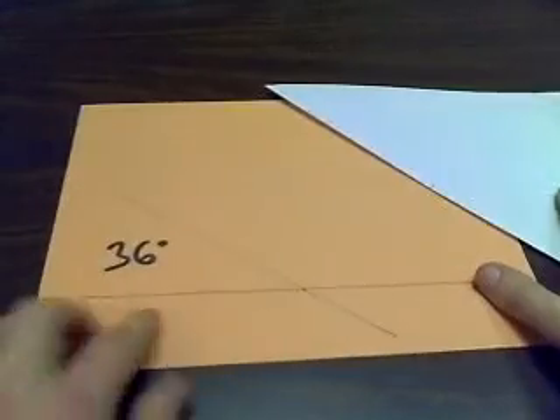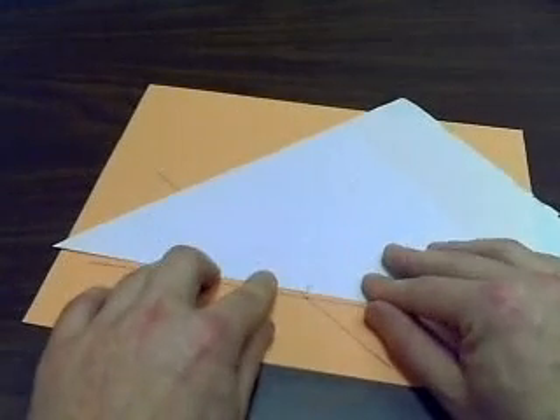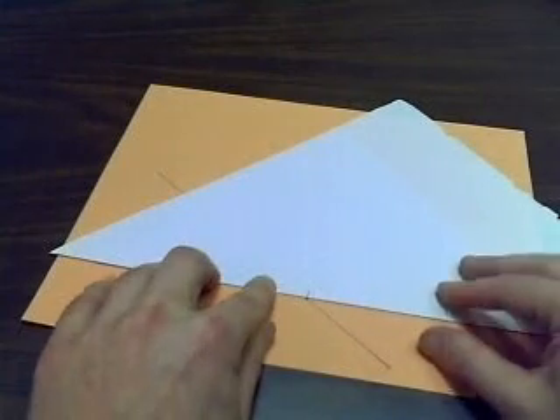Put a little line there. This time, instead of using a 60 degree angle, we're going to use a 36. We bring our intersection point to the midpoint and we lie it along this straight line.